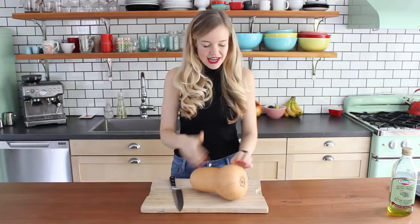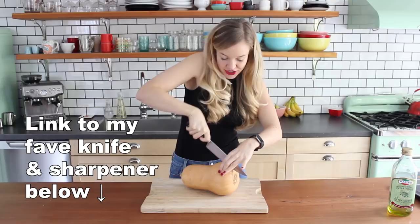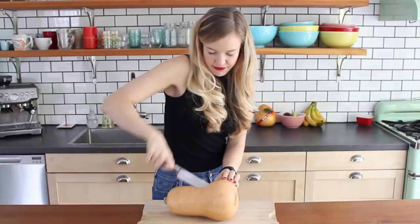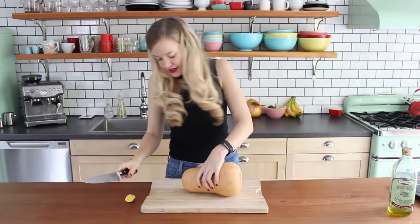Grab yourself a butternut squash and we're just gonna cut it in half lengthwise. Now this might be a little tricky — squashes are always hard to cut, so make sure you use a big knife, your biggest kitchen knife, and give it a good sharpen. Just be careful while you're doing this; you don't want the knife to slip or get accidentally injured, so just take your time and slowly cut it in half. I don't want the stem on there so I'm gonna get rid of it.